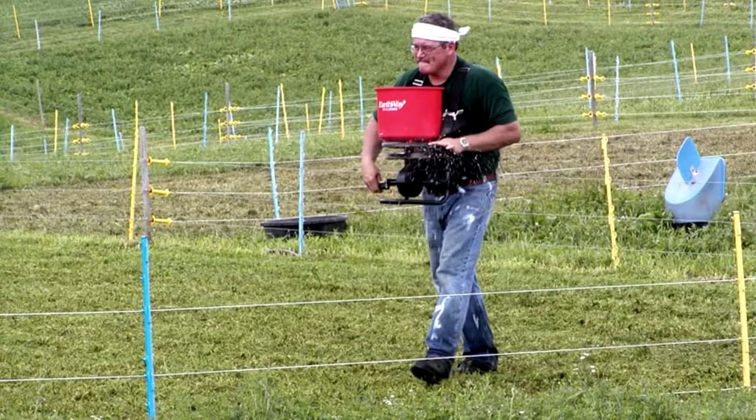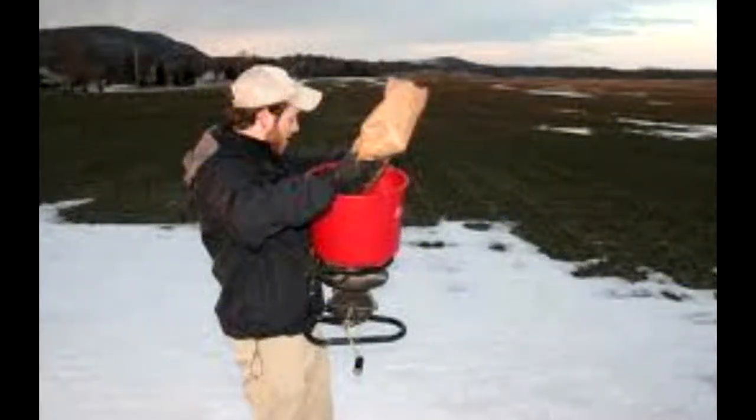For frost seeding, you do that typically in March — broadcast the seed, and the idea is that the freezing and thawing of the soil causes it to crack and the seed works into the ground. That mimics what would happen naturally in a forest or woodland setting. When I did frost seeding this spring I was putting down 10 to 12 pounds per acre, broadcasting with a spinner spreader on the back of a small light tractor.